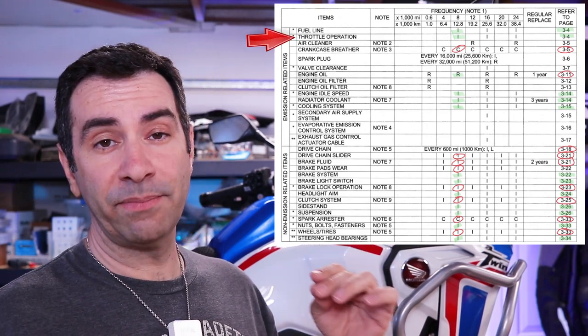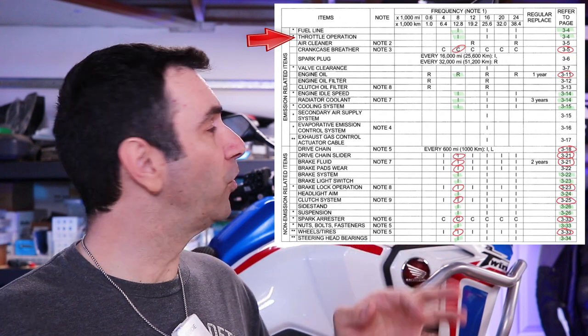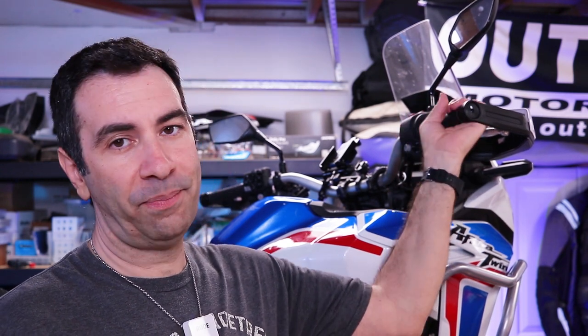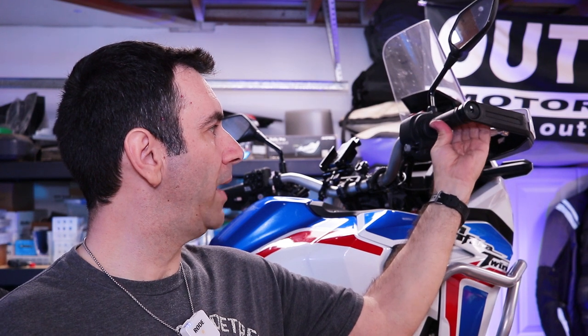Technically this is the second item on the list but it's so simple, let's just do it and get it out of the way — and it's checking the throttle. The only thing they want to see is that the throttle opens up free and smooth and then closes from any position. Simple enough, it feels brand new, so done — moving on.